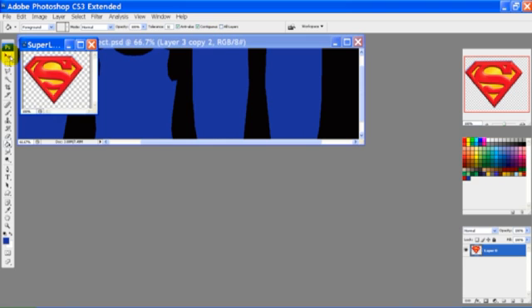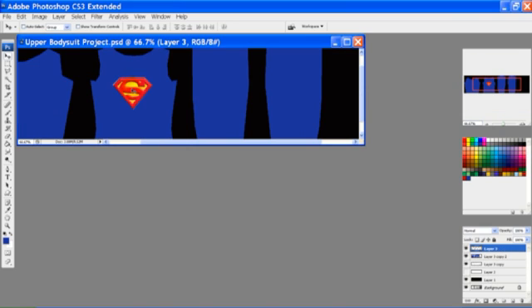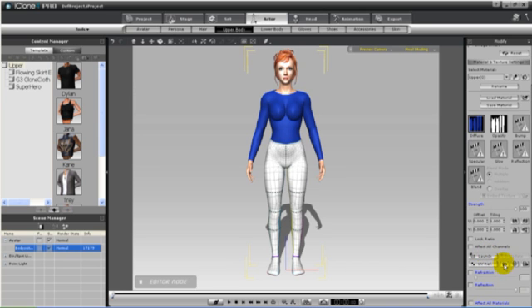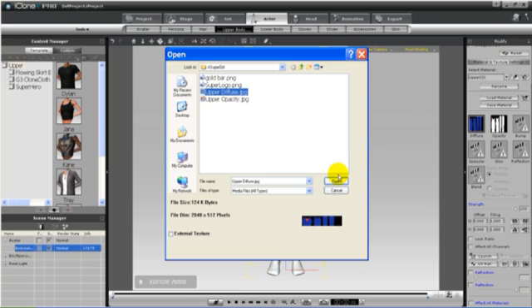Earlier I Googled for a Supergirl logo, and we're going to put that on the front of her top. We'll save that again, and now back in iClone we'll apply it.